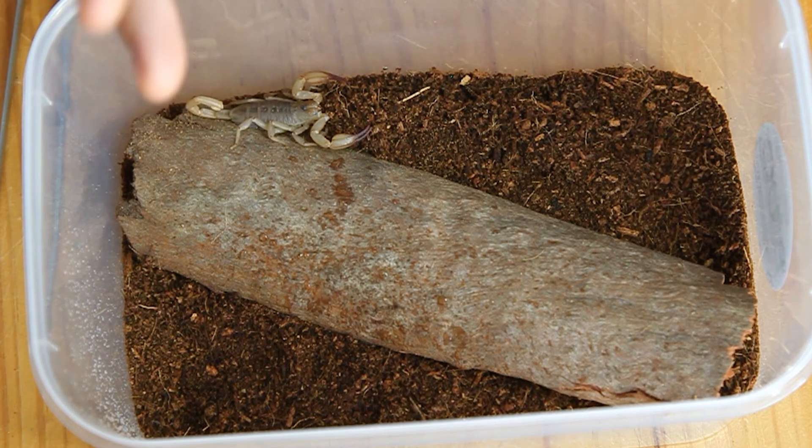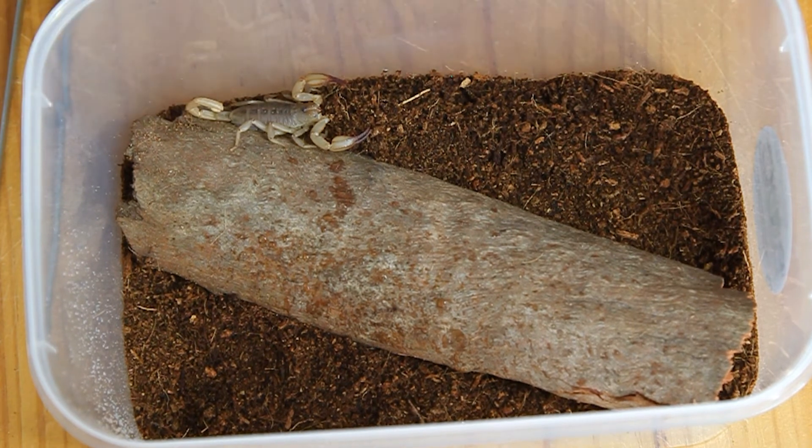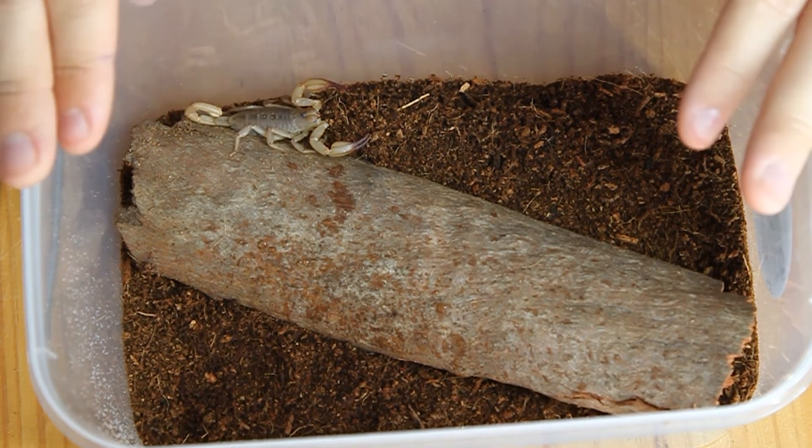There are two species that are bigger than this one, but none of them are allowed in the pet trade at the moment. So right now, this is the largest species of scorpion available in the pet trade.